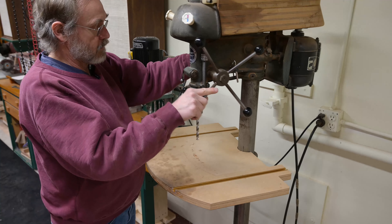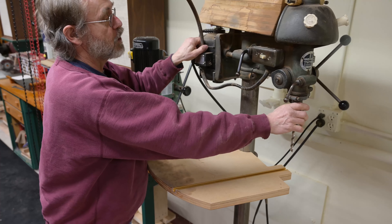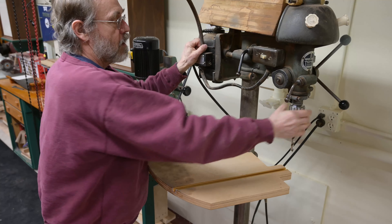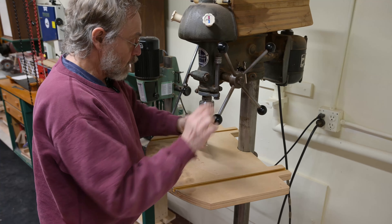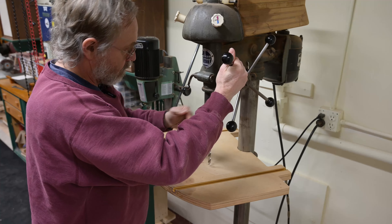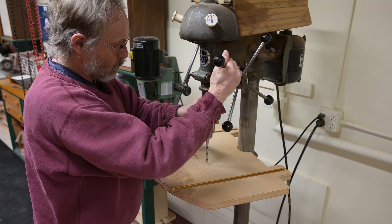One neat thing about this old Walker-Turner — and this is probably true for some of the other old vintage drill presses — you can rotate the head. That's really great for when you're trying to move the bit back just a hair, just a little bit. It allows me to dial in real quick.